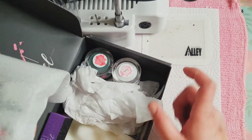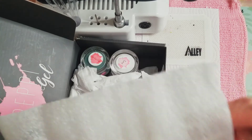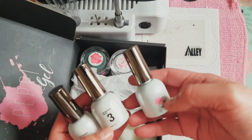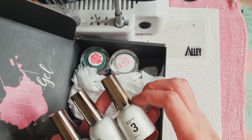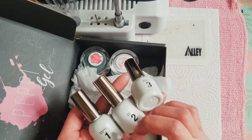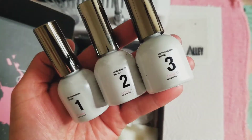Inside the box, it just looks like this. Their box has three steps: probably a base gel liquid. Just pull them out so you can see them. There's an actual one, two, and three step. Number one — it says at the bottom, you can barely see it — pro base. Number two is the activator. Number three is the finish gel.